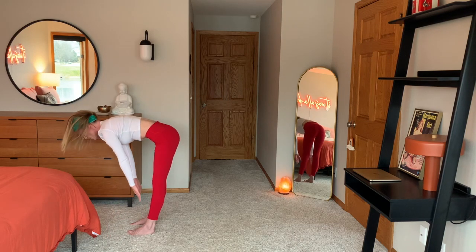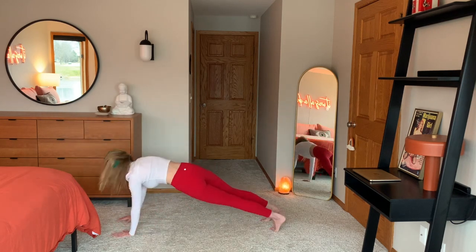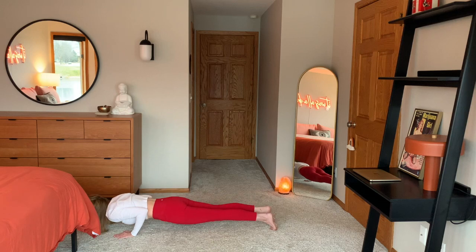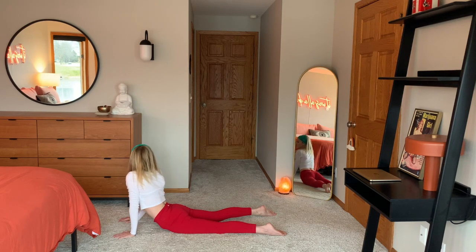On your next exhale, meet me in a halfway lift. Butt sticking out, belly button in, crown of your head long. Take some breaths. On your next exhale, place your hands firmly onto the ground as you shoot yourself back into a plank. Breath here. Then exhale, lower yourself. Elbows close to your body, down to the mat. Coming through cobra position. Breathing as we look over each shoulder. Feeling the juiciness of this pose.